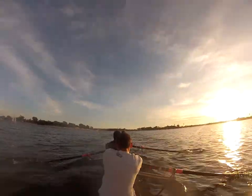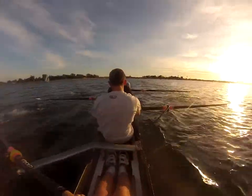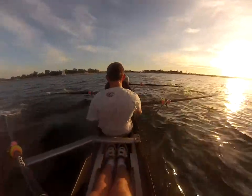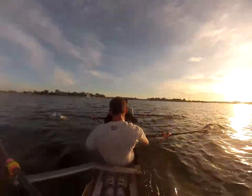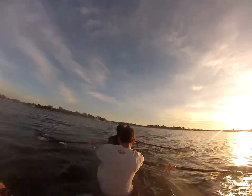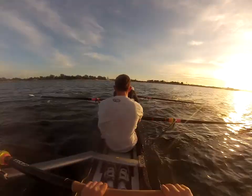Alright, let's take ten strokes. Bring it back — focus on the set. Ten, let's get a nice set. Nine. Eight. Settle in. Seven. Six. Don't rush that ratio. Five. Good. Four. Three. Two. One.